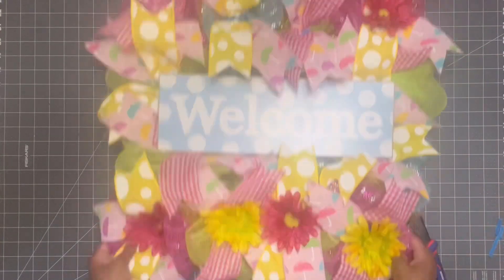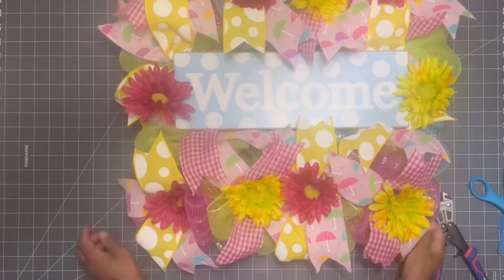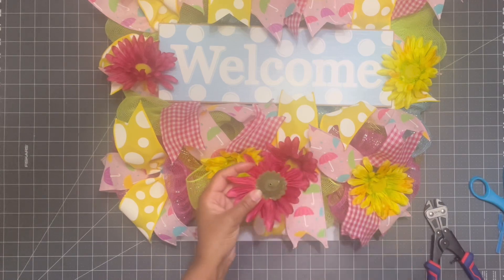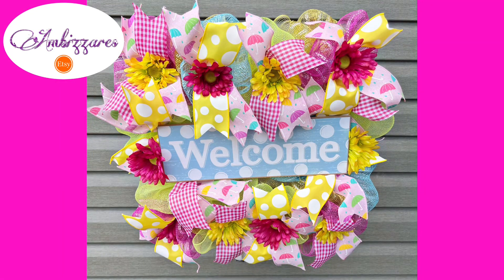I lay the florals out the way I think I want them to look, and once I'm happy with that I'm going to take the hot glue gun and attach each piece — just cut off any excess sticking out, put some hot glue on it, and plop it down. Once you do that, this wreath is done. I hope you enjoyed this video guys — all three of these wreaths are available in my Etsy store, make sure you jump over there and check that out. I will see you guys in my next video, bye!